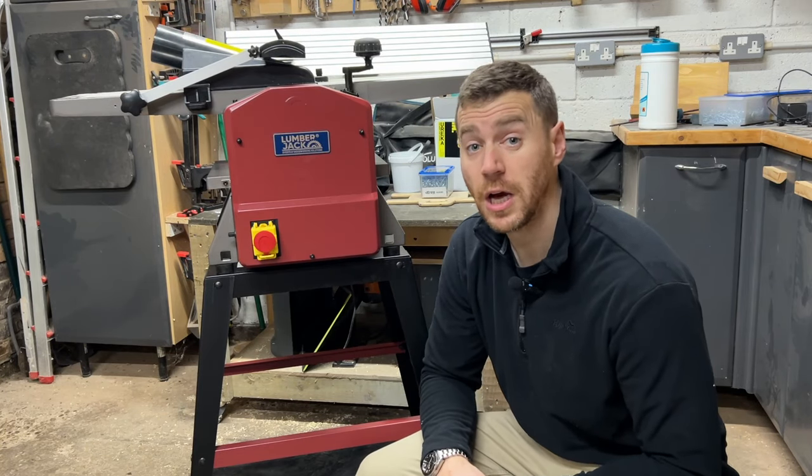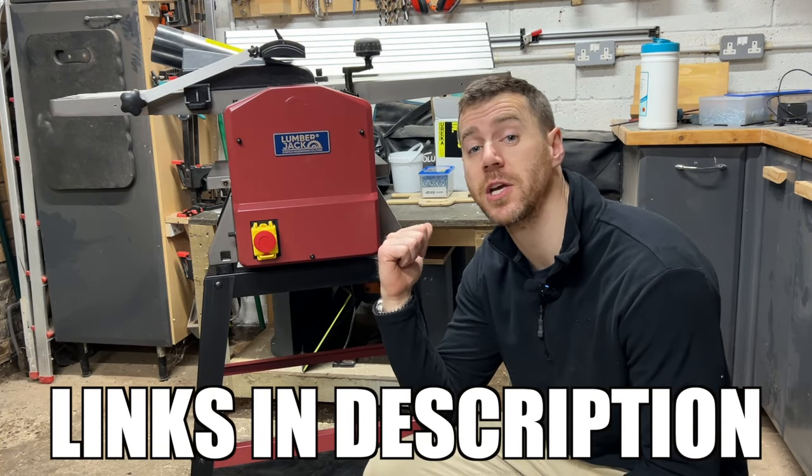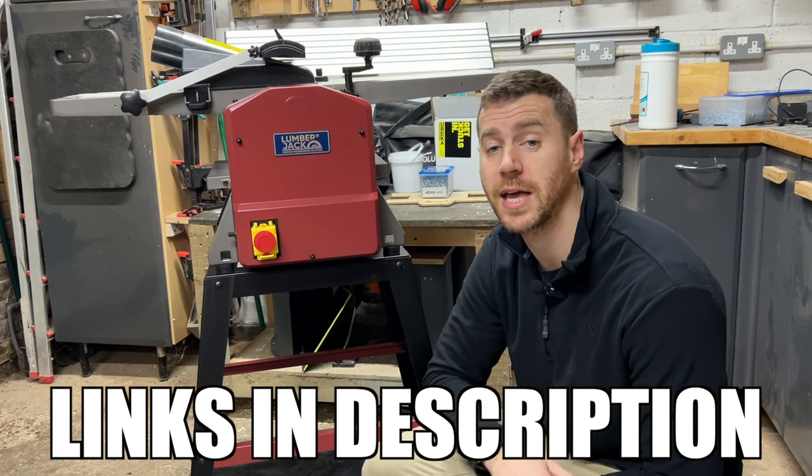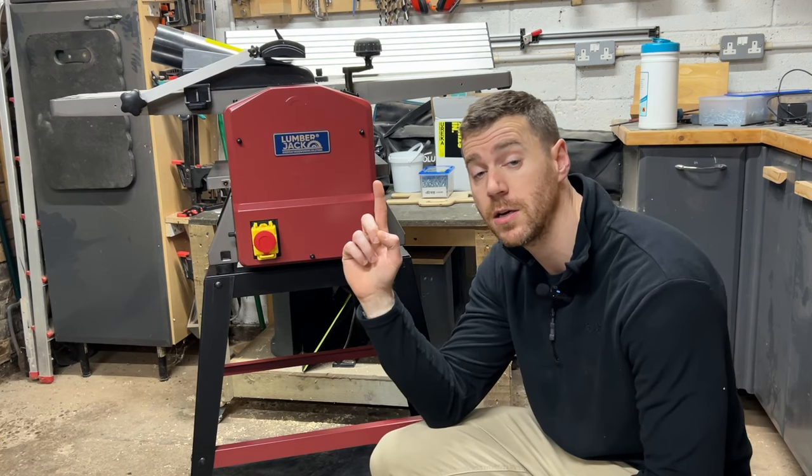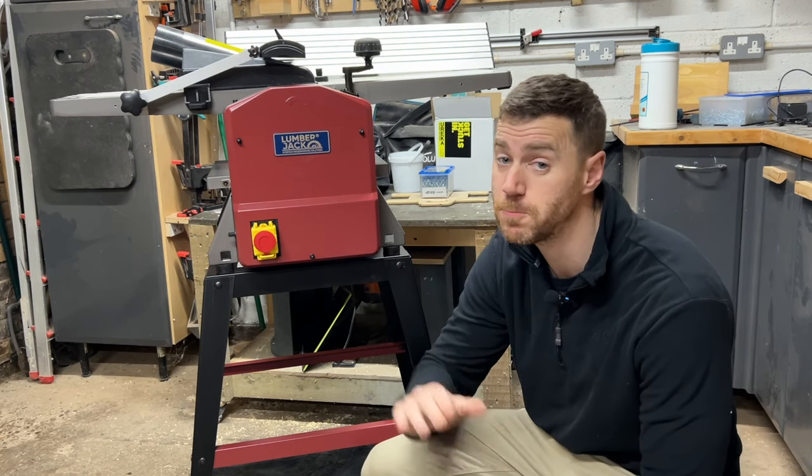Hopefully you found this video useful. I've added links to the planer thicknesser, the allen key set, and the locking casters in the description if you want to buy any for yourself, and I've added a link here to a video that I think you'll like next. See you on the next one.